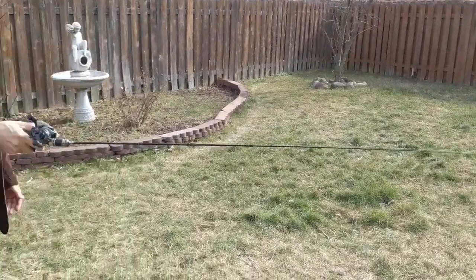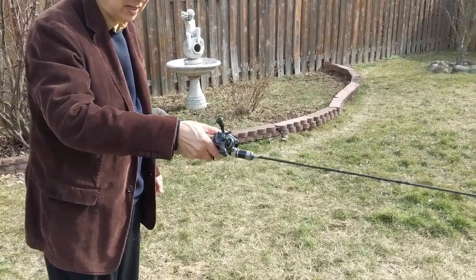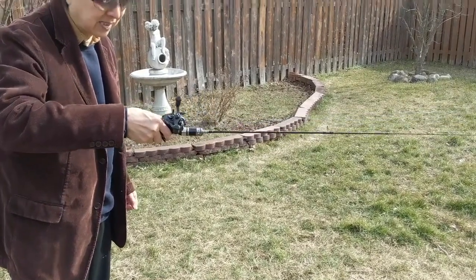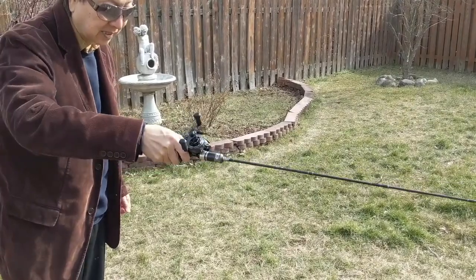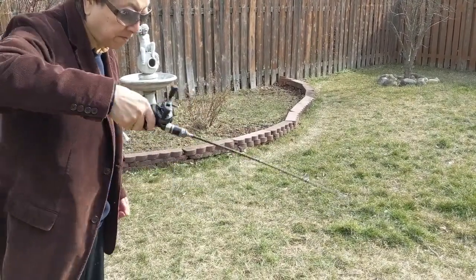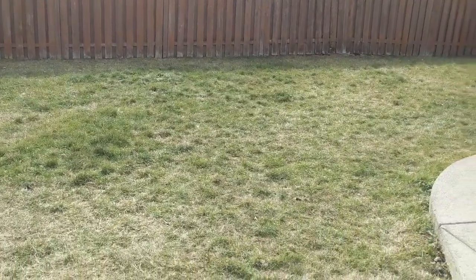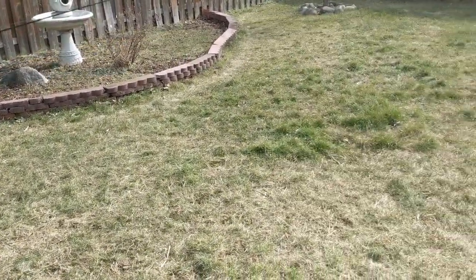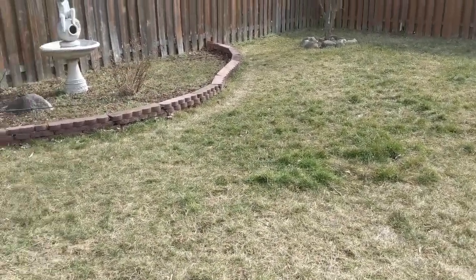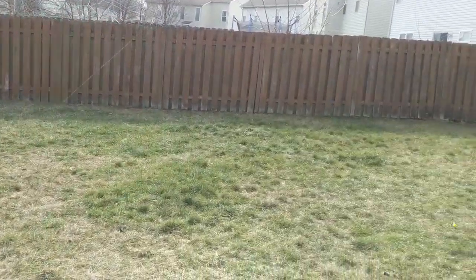Now the hand movement is this. Tilted 45 degrees, go like this. With this hand movement, not only do you get more distance, but also you can point at where you want it to be. Can you see that movement?